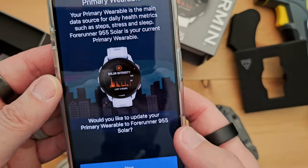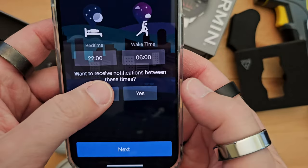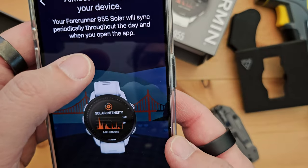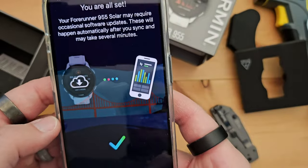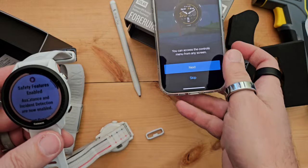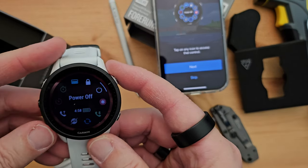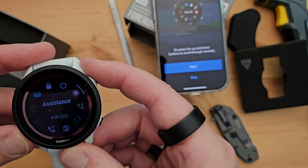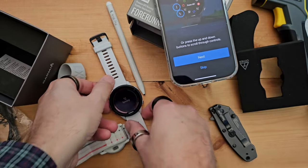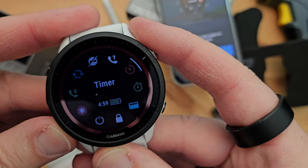Your primary wearable is the main data source — do you want to make it your primary? Yes. Bedtime, wake-up time. Do you want to receive notifications? No. Set your goals, keep defaults. Solar intensity — your Forerunner solar will sync periodically through the day when you open the app. Your Forerunner may require occasional software updates. Finish. You might be new to Garmin — press and hold the light button. You can tap on the phone-connected icon to sync. We can sync through Wi-Fi. My last Forerunner didn't even sync at all — it didn't have Wi-Fi or Bluetooth, so this is a huge upgrade.